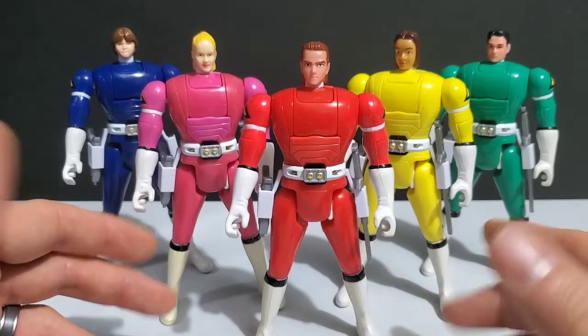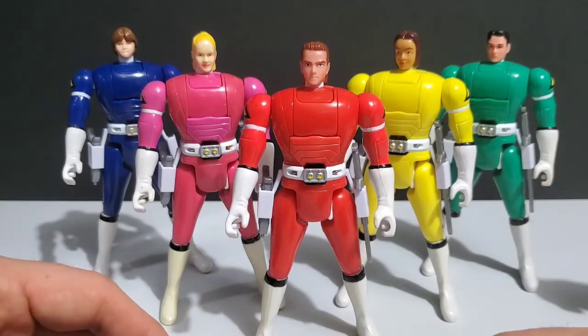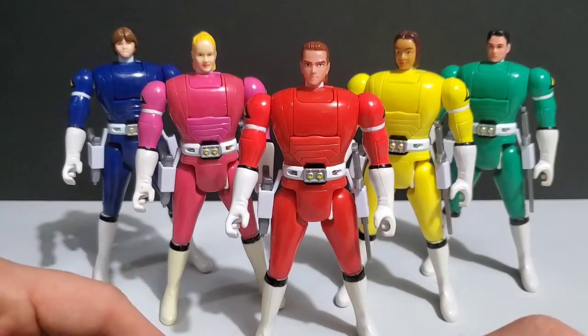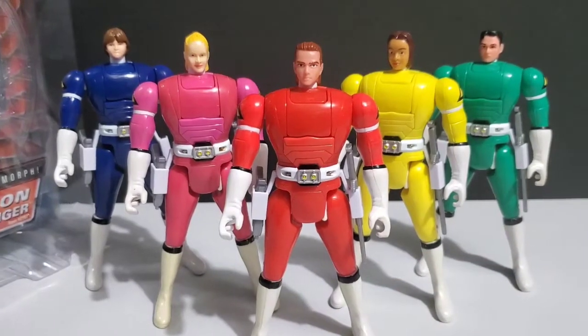Those are the five Automorphin Turbo Rangers. Once again, my personal opinion — these are my least favorites. They're not fun to auto-morph; you have to do it perfectly and quickly to get it to work, they break very easily, which makes me not even want to use them, and on top of that they don't even look that great because they're these huge bulky figures. You might have a different opinion, but that's mine.